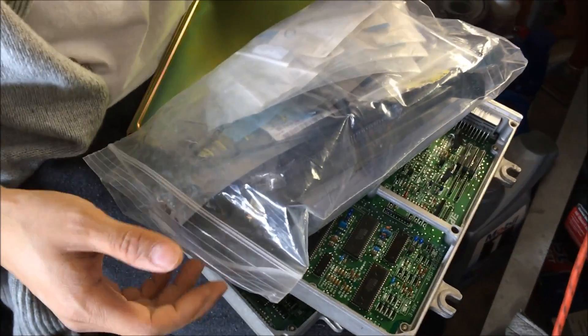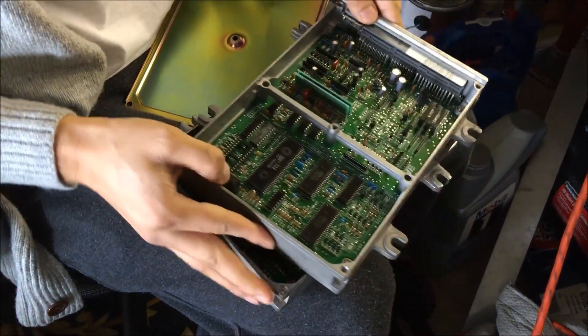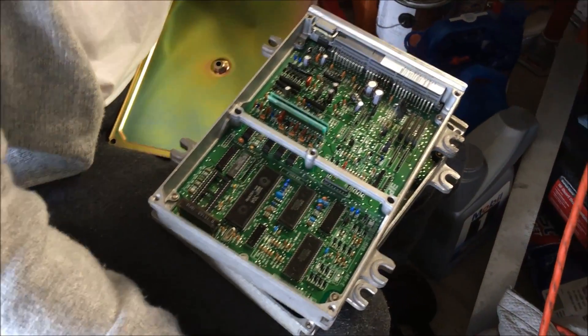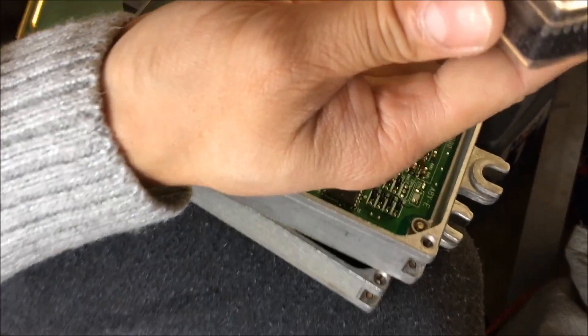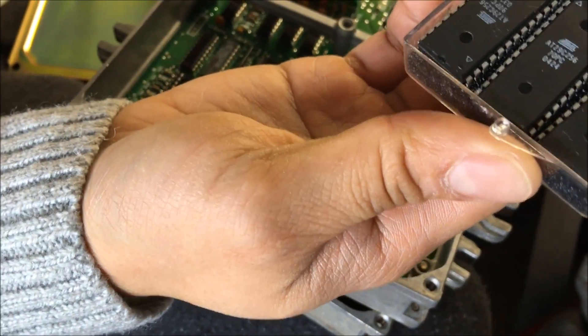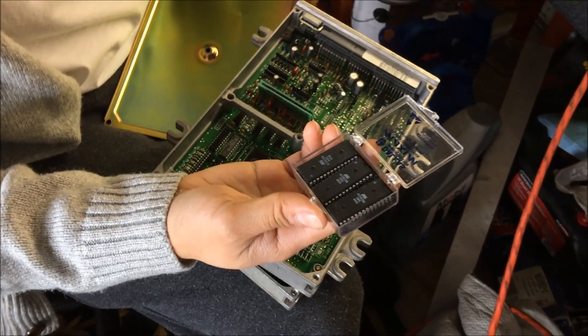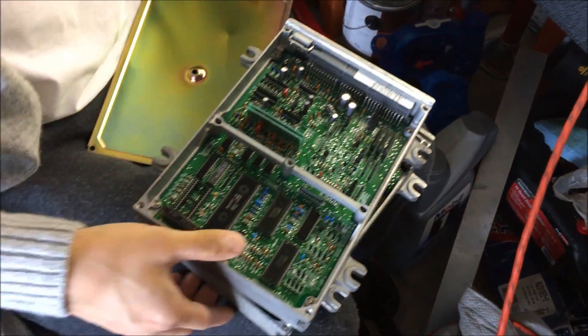If you just want to run one map, you just need to make sure that when you burn it, you have the correct offset in there. The SST looks just like the Atmel but labeled differently — it does the same thing, just with twice the memory. So that's the difference between the two chip types.